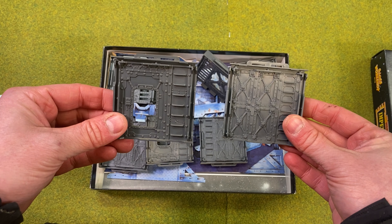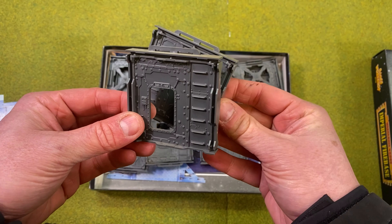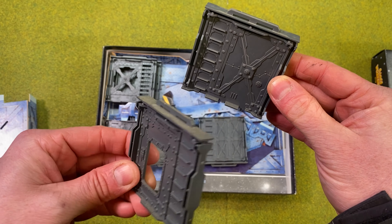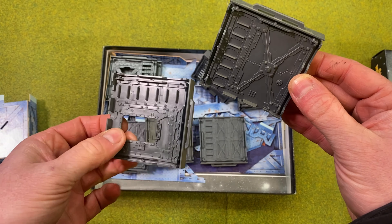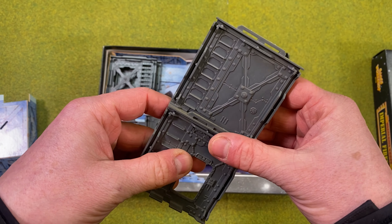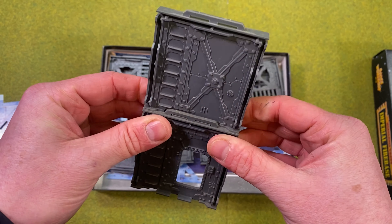Here we have some of the plastic bulkheads — they are interchangeable, they are solid, they are thick. You get the bottom teeth ridges that lock into the top section there, as you can see. Very important to get those the right way round, otherwise they don't line up quite right. These don't require glue — they can just slide in; it's a very nice tight push fit.